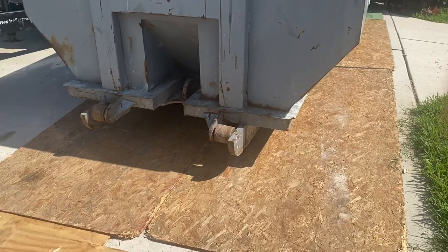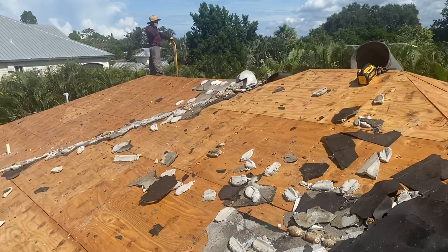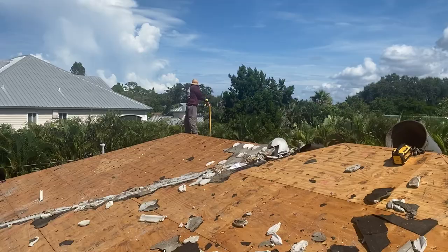We're very safe. We make sure that we put down plywood everywhere and we protect the entire home in the process of removal. We inspect everything and get it down to the bare wood, making sure that there's no rotted lumber on the roof.